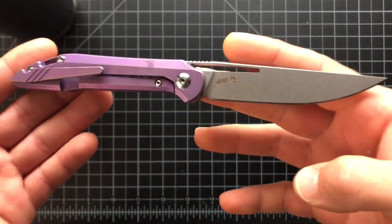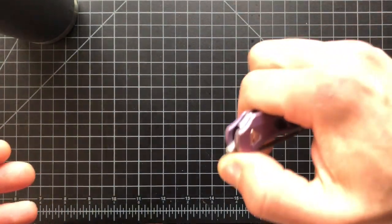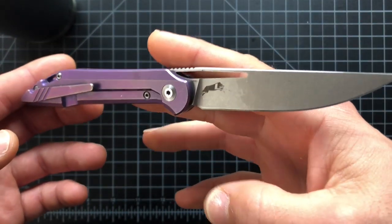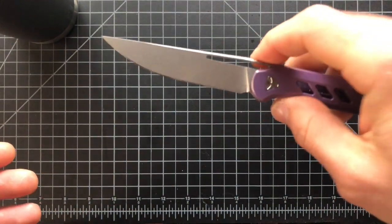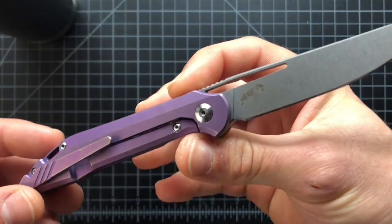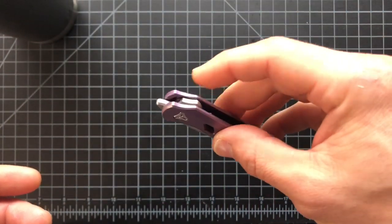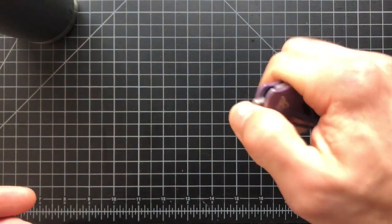This little guy was designed and created by Will Boost, who is an engineer and more of a knife enthusiast who decided to get his hands into a knife design. He went ahead and had this knife manufactured by WE — not sure exactly how he went about it, but WE was a good choice.